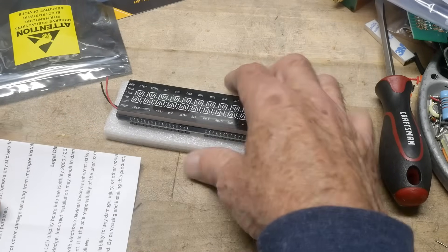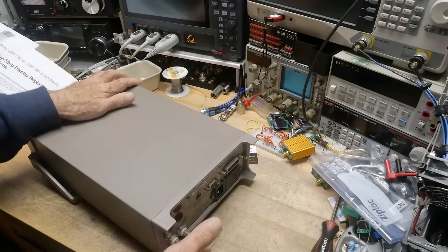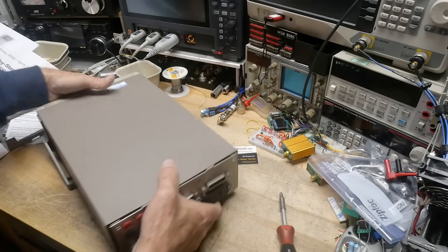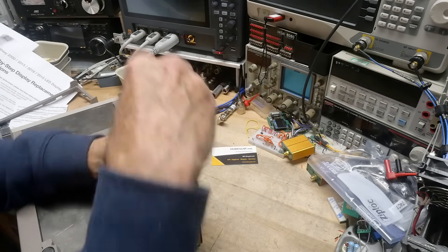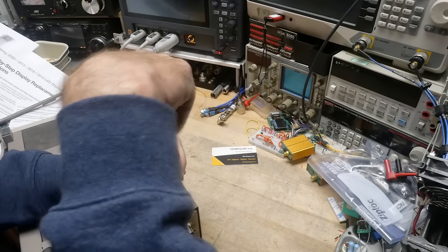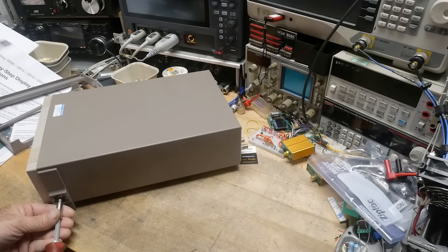First thing to do is open up the Keithley and see what we're getting ourselves into. The Keithley needs a screwdriver. Sometimes they hide another screw underneath — and yeah, right down there there's an extra screw you need to remove. I took the handle off; you have to get it in the right orientation and then it pops out. And there are two more screws in the sides.